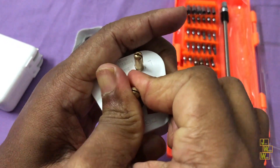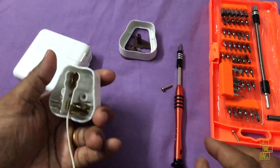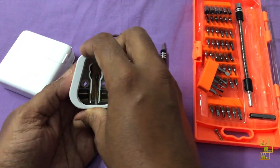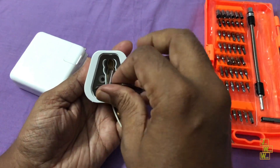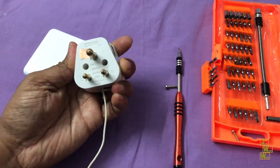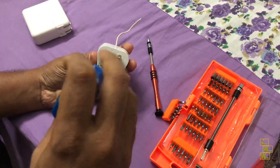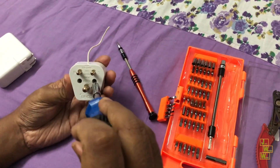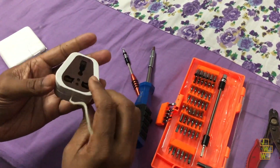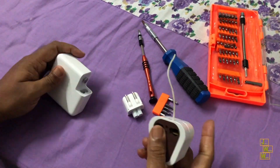Now I'll have direct connectivity from this plug out of the case. Let me close this and screw it back so that it will be intact. Now I have tightened all the screws — and this is how it looks now. Let me open up the adapter.